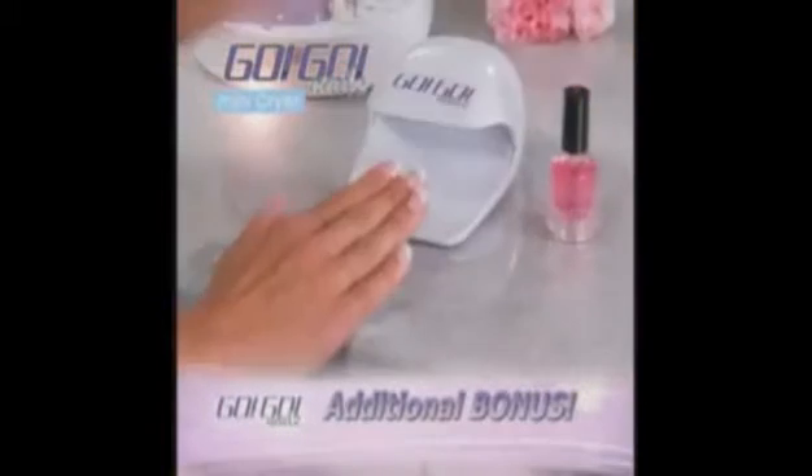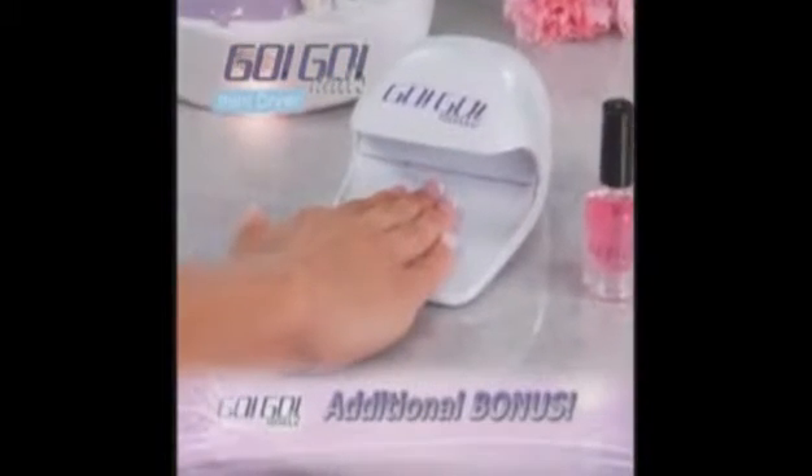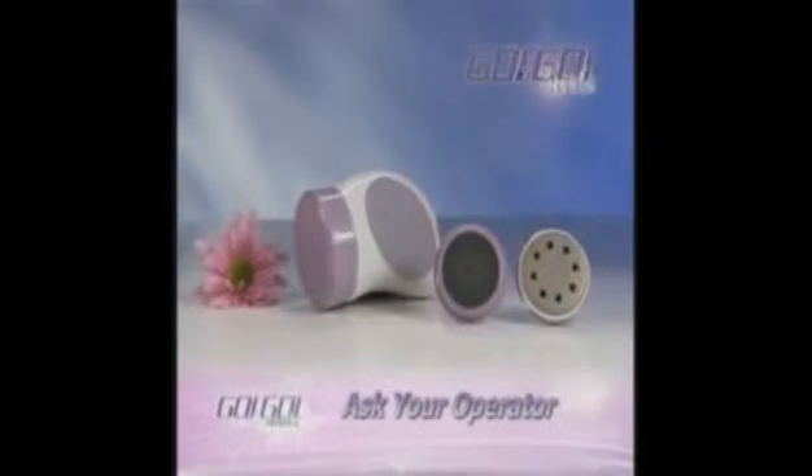We'll even give you the GoGo Nails mini dryer to dry your nail polish in a flash. And when you call, ask about the remarkable GoGo Heels to gently exfoliate rough, dry skin for silky soft feet.